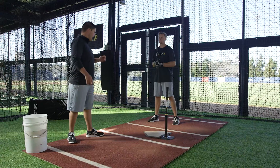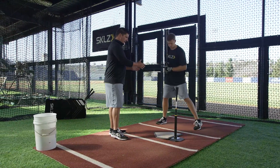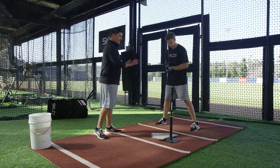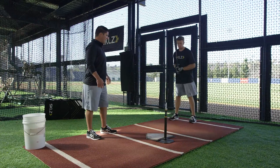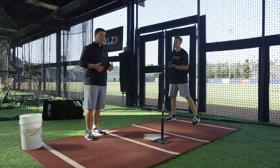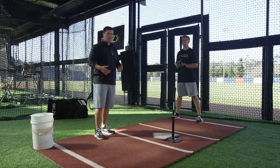Let's talk a little bit about our setup. When we go step into the box, he's normally going to start where he would hit as far as his stance inside of the box. From there he'll step right out of the box. So when he gets ready to do his drill work, what he's going to do is create rhythm, step into the box, and carry that rhythm from out of the box into the box into a swing.